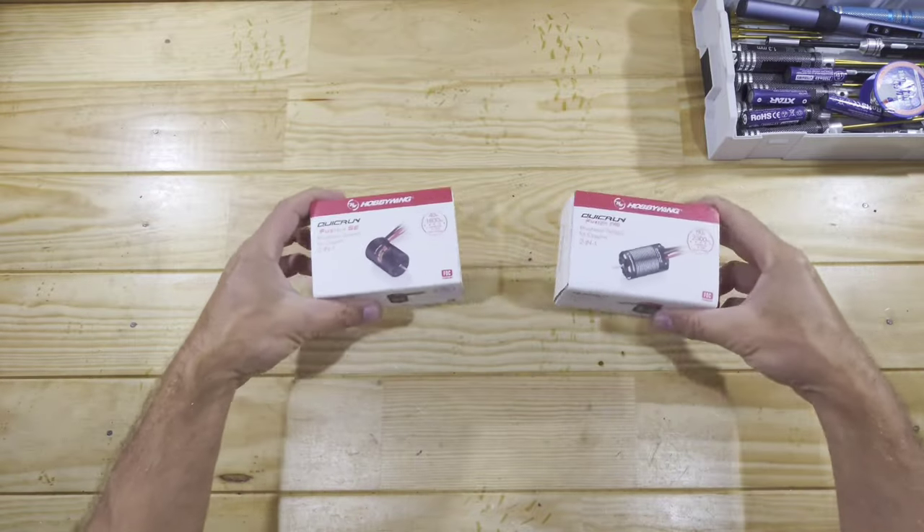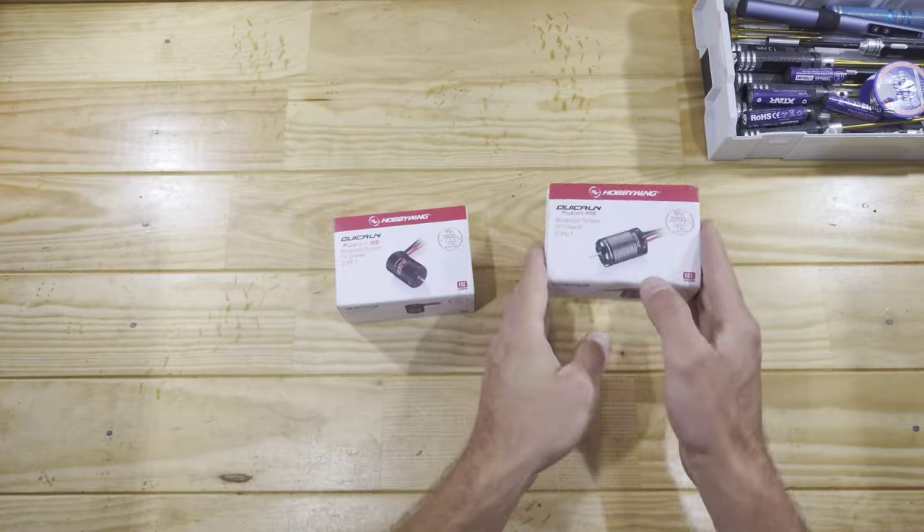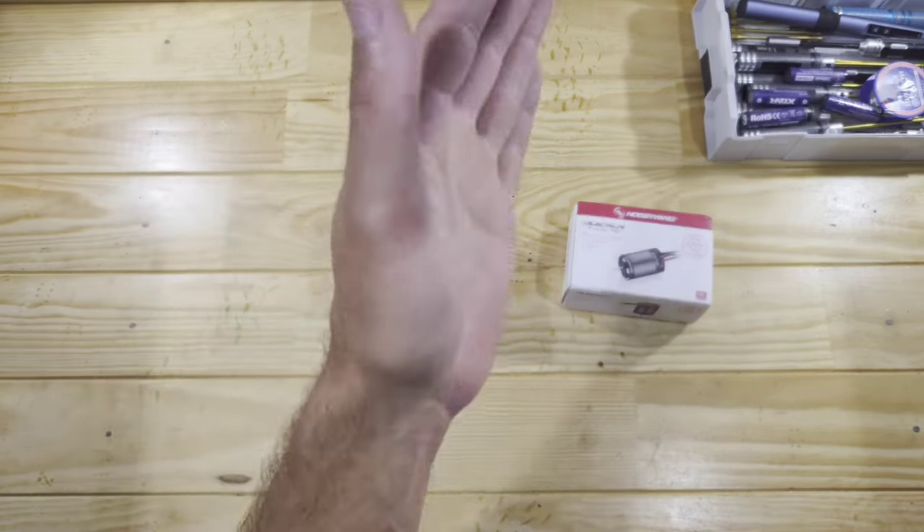Hey guys, in today's video we're going to have a look at these motors from Hobbywing. This one is more expensive than that one, but is it worth the extra money? We're going to find out. Stay tuned.